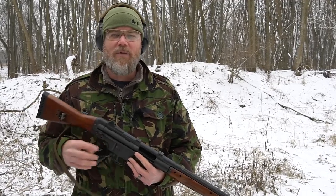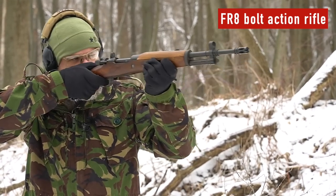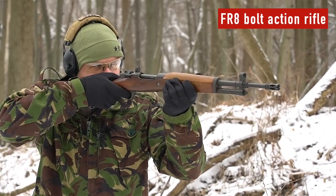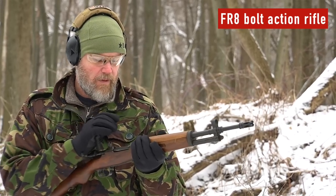Hey guys, welcome back. Today we're out at the range in the bitter cold to talk about a rifle we've gotten a lot of requests for — that rifle is the Spanish FR8. It's a bolt-action Mauser based on the M43 Spanish Mauser rifle, originally chambered in 8mm, but it's kind of a stopgap measure, and we want to talk about that in today's video.